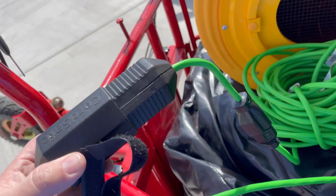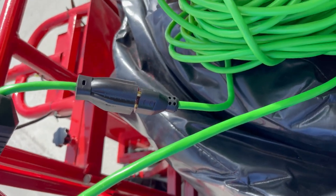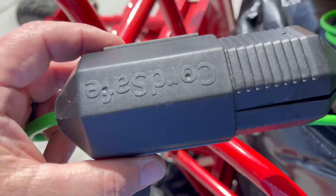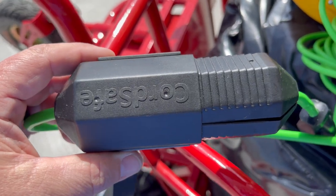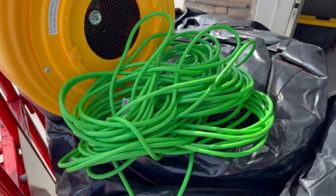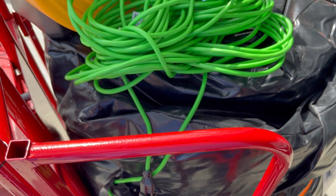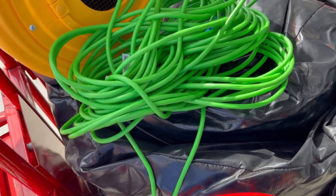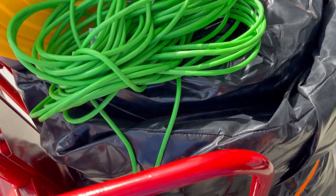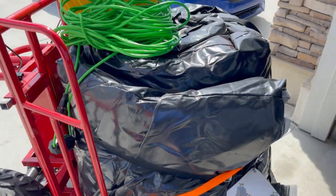I wanted to quickly point out this cord safe I got off Amazon. It's designed to go around the two ends of the cords once plugged in and locks them in place, so if someone trips over the cord it won't come unplugged and lose power. I got a 20-pack — about 70 bucks. It's a super easy investment. We want to do whatever we can to protect clients and ensure inflatables stay safe. Kids get excited and run around, so at least you won't worry about losing power where it's tethered.